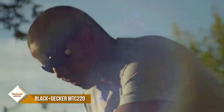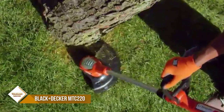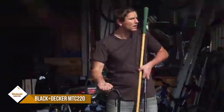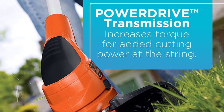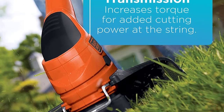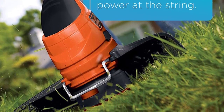The power drive transmission prevents bogging down even when trimming heavy grass, and the cutting heights are adjustable from 1.6 to 2.4 inches. The pivoting handle and adjustable height deck make it easy to maneuver around obstacles, and the charge time at 60% is just 2.5 hours. This trimmer comes with two batteries for extended run time.